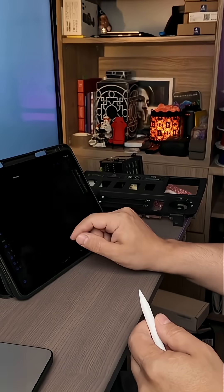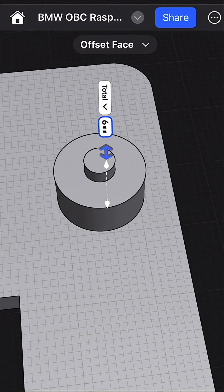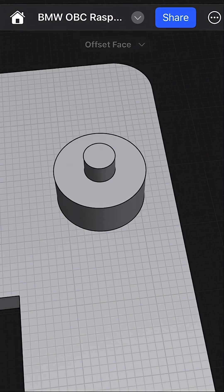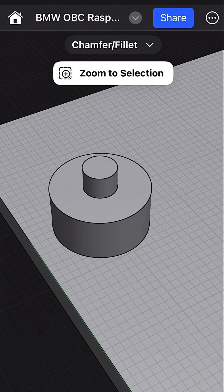Take a look at this. For designing the part, we're using Shapr3D with an iPad along with an Apple Pencil. Shapr3D is by far one of the easiest CAD softwares to use, and we have an entire video showing you how to design custom car parts just like this.